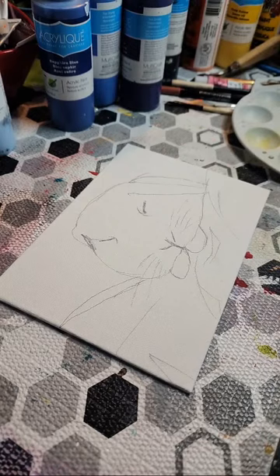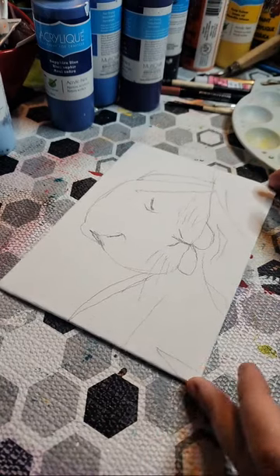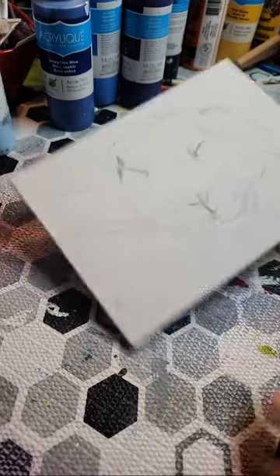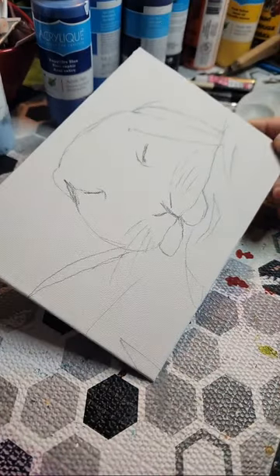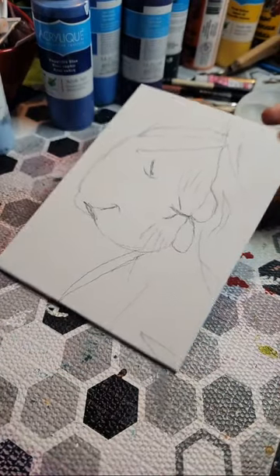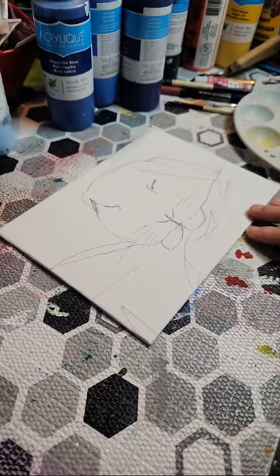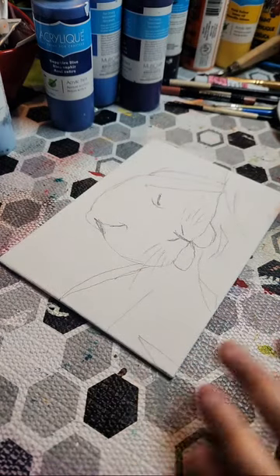I remember in our last episode one of you guys had suggested that I paint a bunny, so that's what I'm gonna do this episode. I am gonna start by forming the background first. I just drew a rough sketch — I'm not the best sketcher by any means. I would much rather just paint and take my time ironing out the details while I'm painting.